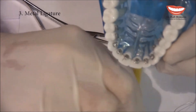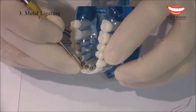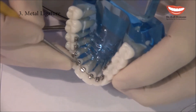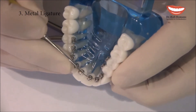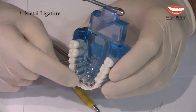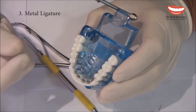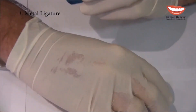Then I take the ligature director and bend the wire end under the archwire. I usually also use my hand to feel that there are no poking wires, because the tongue is very, very sensitive.